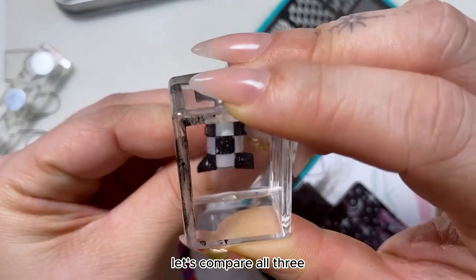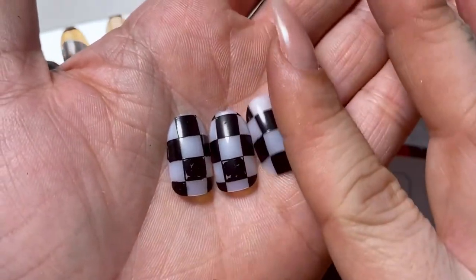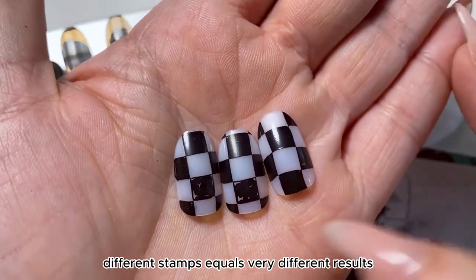Now take a look — let's compare all three. Monocle, ice cube, double-ended. Same design, different stamps equals very different results.